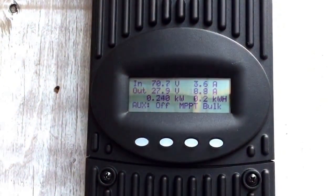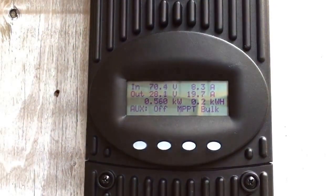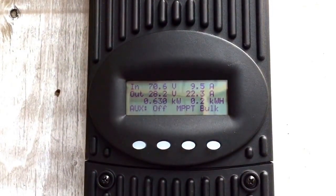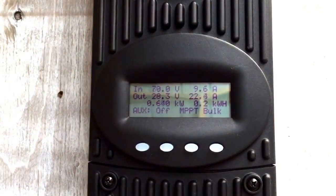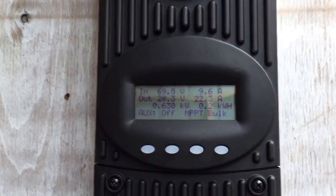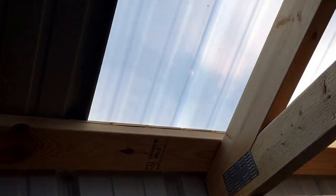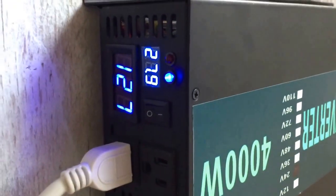On my Flex Max 80, I've got 1,840 watts of panels hooked up. Shows you what kind of day we're at — looks like it may be partly cloudy and the limbs are blowing around causing a shadow. It's almost 9 now in the morning. Readings show 28.3, and 27.9 on that meter.